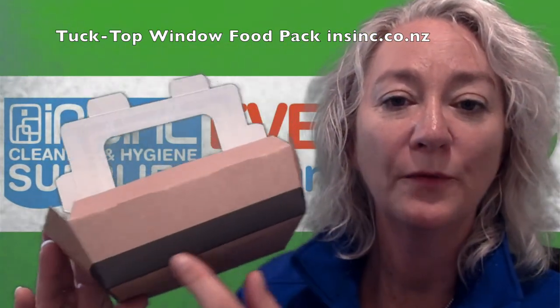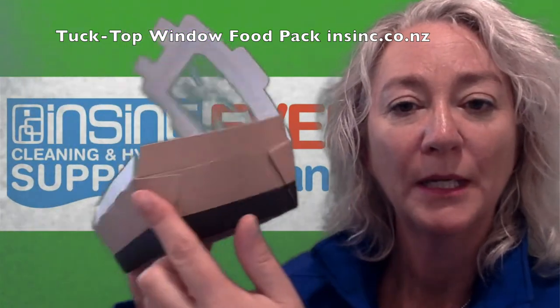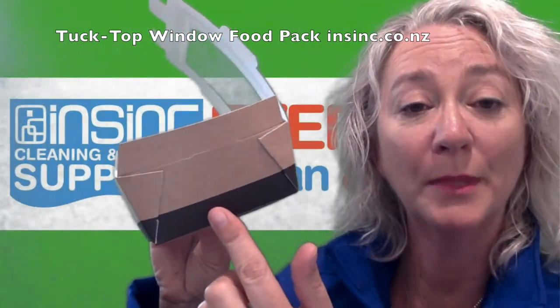The size is 140mm at the bottom, 160mm across the top, 100mm on the side, 120mm, and they're 50mm high.